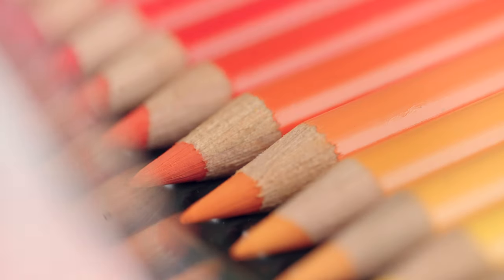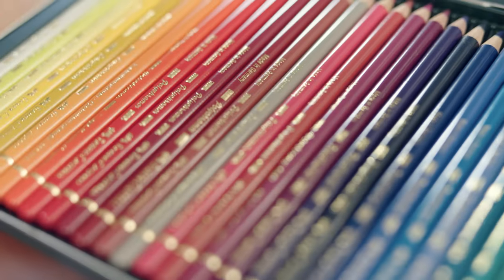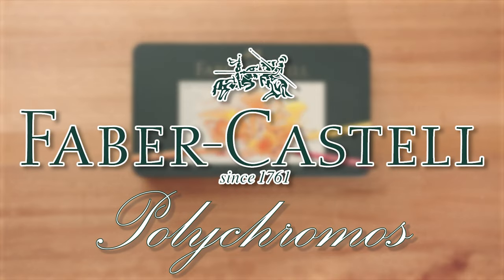Hey there creative friends! It's time to throw a little bit of sunshine into your life as we dive into a world of art and reviews. Today we're looking at a pencil from one of the oldest colored pencil manufacturers in the world. Known for excellence, quality of product and currently my go-to pencil for most of my work. Direct from Germany, I present to you the professional Polychromos pencil by Faber-Castell.